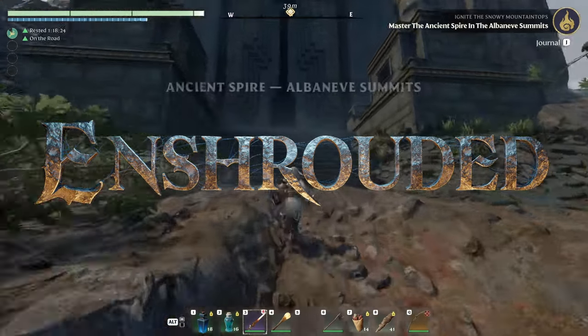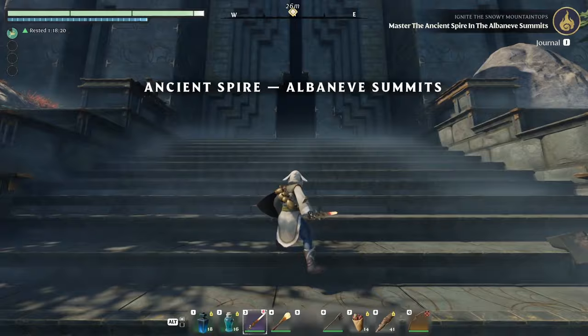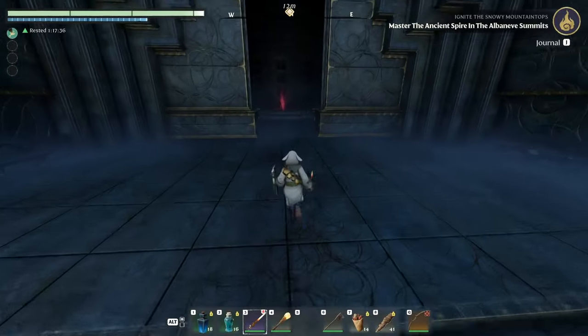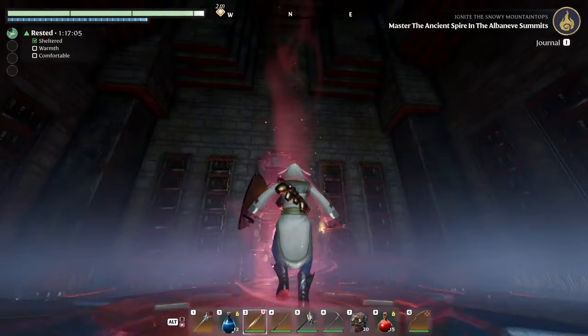It's a very long and winding road to get to the Ancient Spire for the Albany Summits, but if you follow it around the mountain you will eventually get here. Walk in and use the platform to go up to the first level.